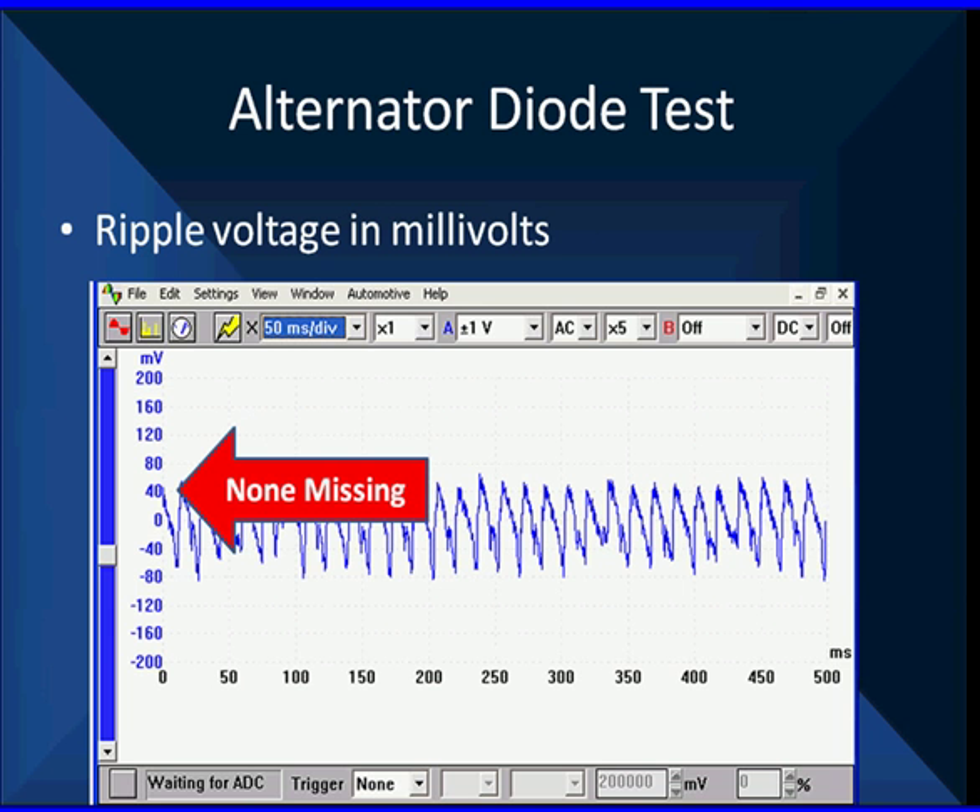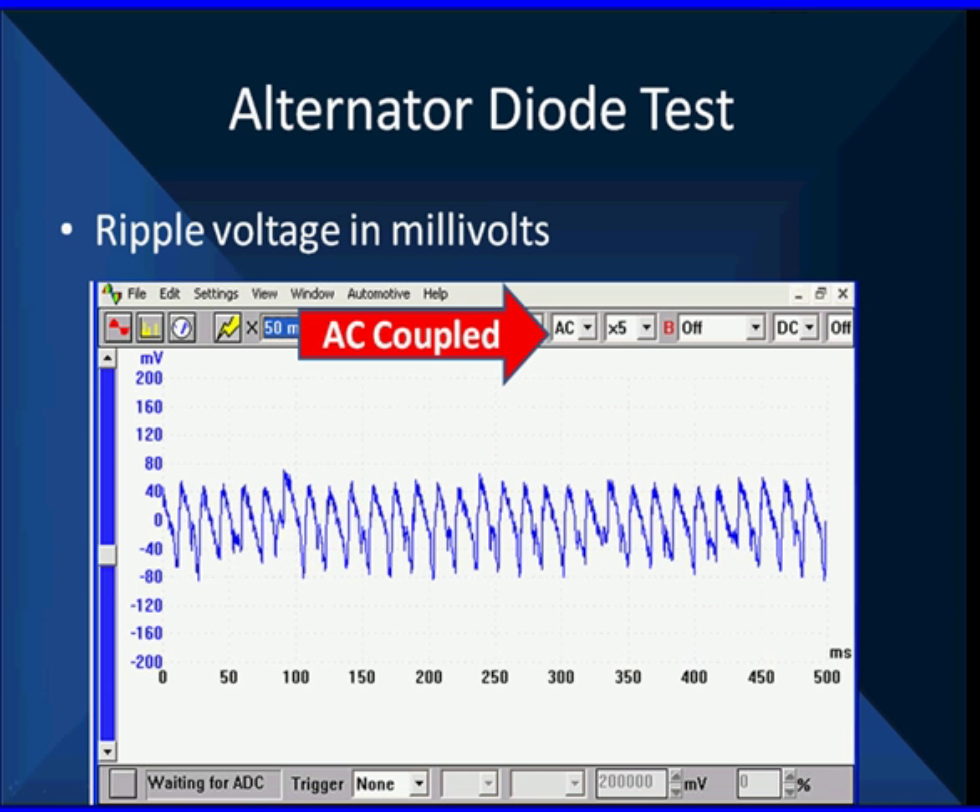We're looking at AC volts — 40 millivolts. The top of the scale is 200 millivolts. So we're looking at 40 millivolts peak, about 70 to 80 millivolts negative going the other way. And there's none of the pulses missing. We got here because we have AC coupled, which blocks DC. Let's just look at this — nice even patterns, nothing is missing.